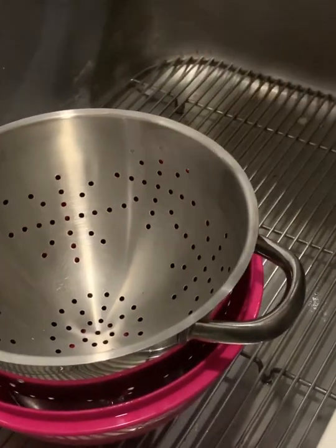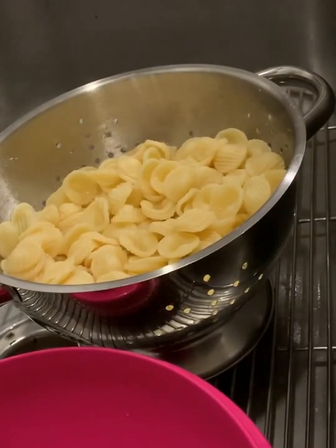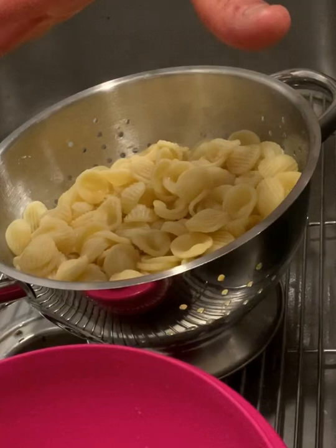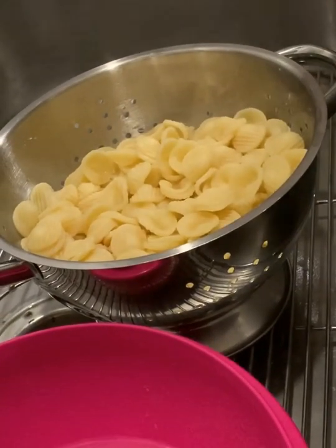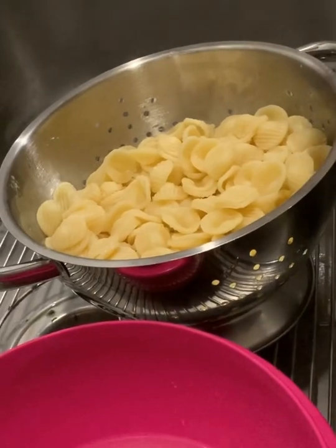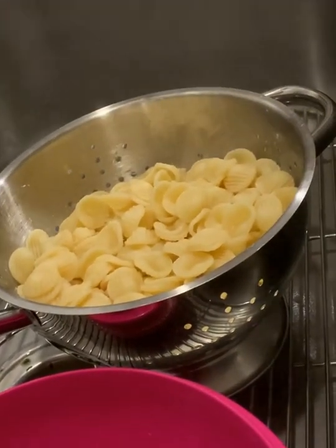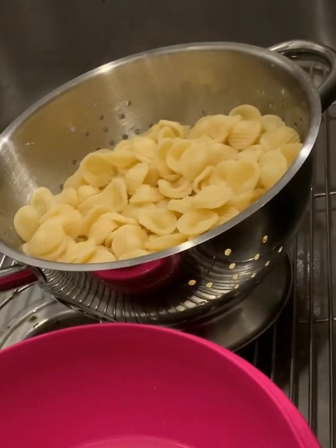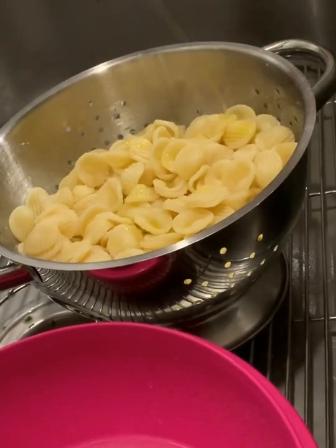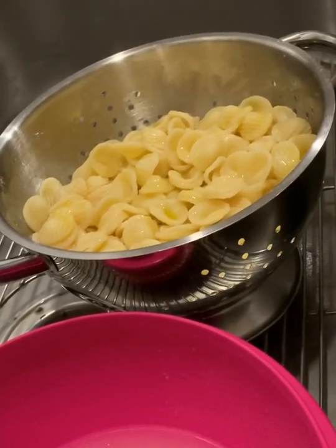11 minutes. Orecchiette done. Okay, pasta is cooked. Keep a little bit of the pasta water itself because you'll re-emulsify that into the actual pasta when you're making the sauce at the end. A little bit of salt added to your pasta now just to give it a little bit of flavor and let it mellow out. A little bit of olive oil just to loosen it up and give it a little bit of fruitiness. Now let that sit.